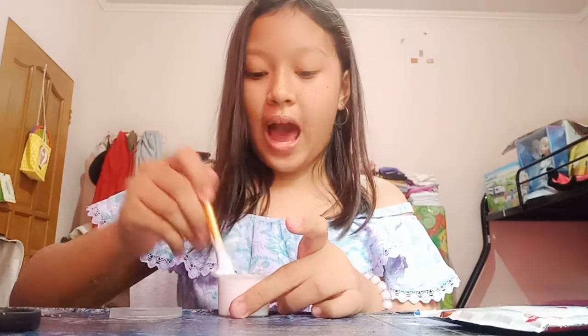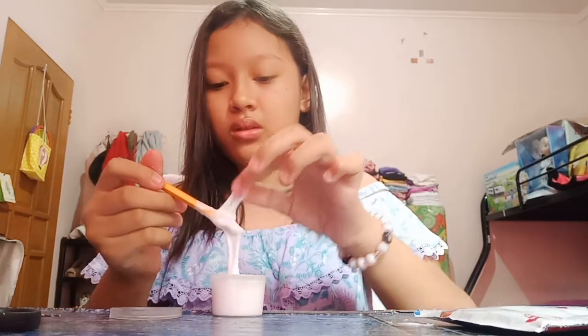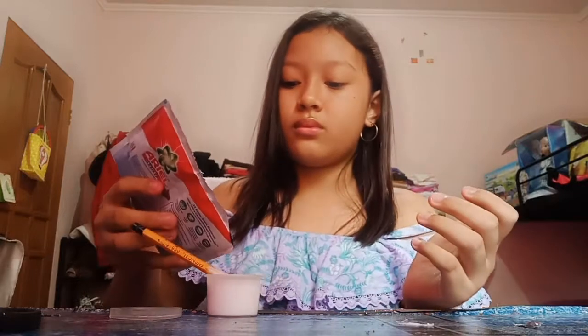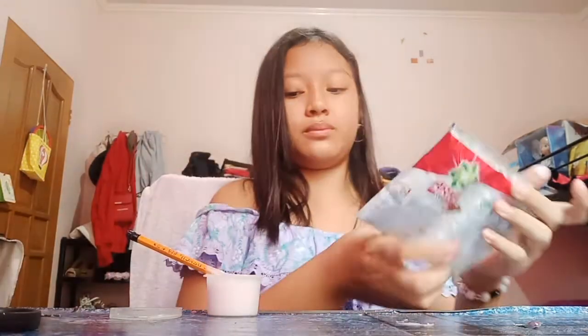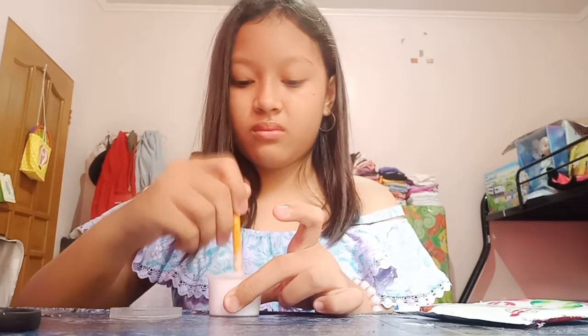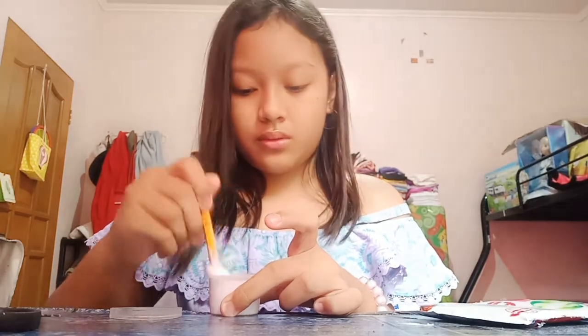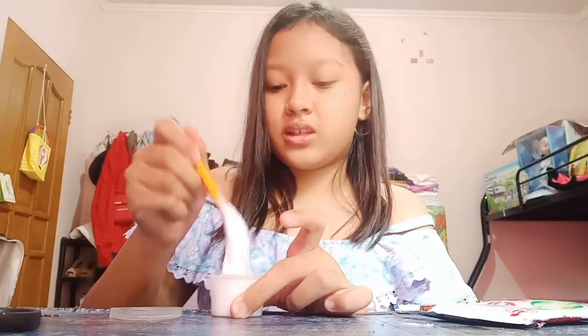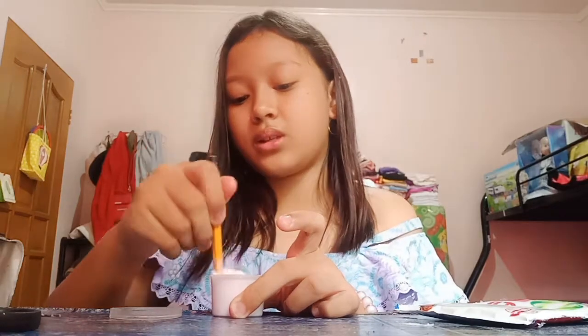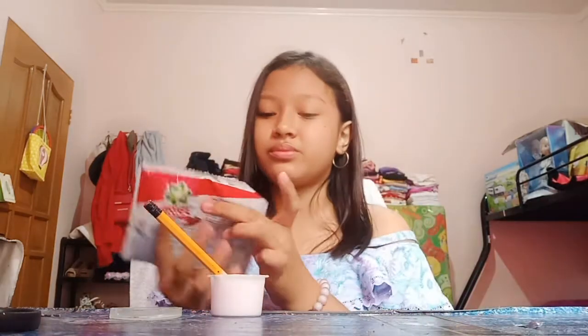As you can see, it is turning out as I want it to be. I'm not gonna grab it all in my hand because it still needs more activator. Now it's really turning out — it's getting a little bit hard, which is the slime I want. I'm just gonna add a little bit more because it's still not quite formed yet.